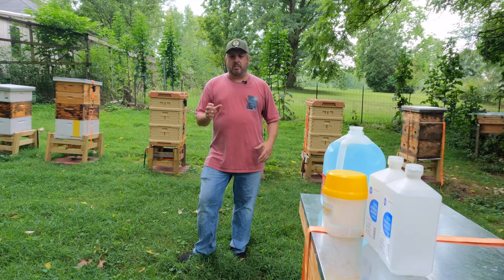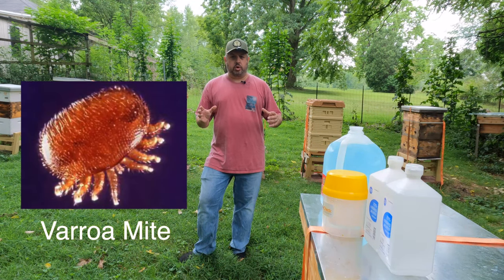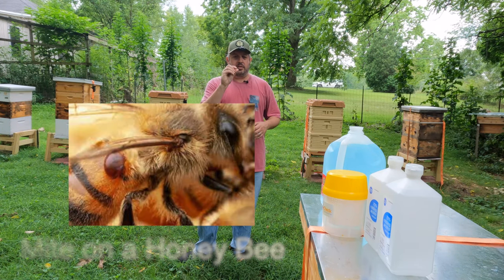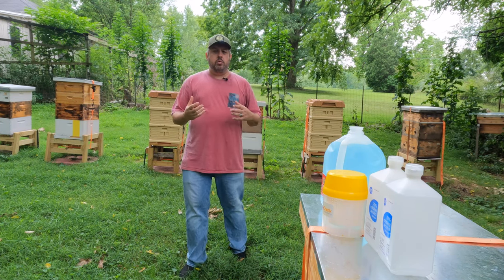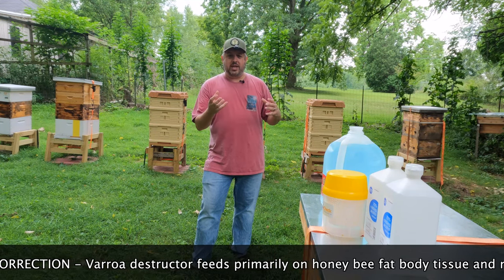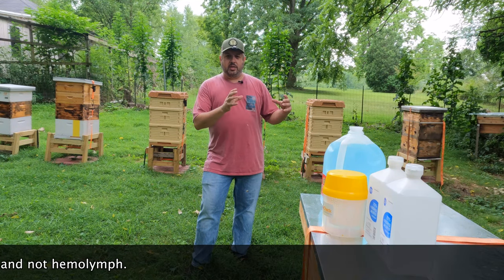Some people might have heard of the varroa mite — varroa destructor. The varroa mite is a real tiny little mite. It is a bug that lives on a bug, and what that mite will do is feed on the hemolymph of the bee, so it weakens that bee. There are also viruses that get transmitted.